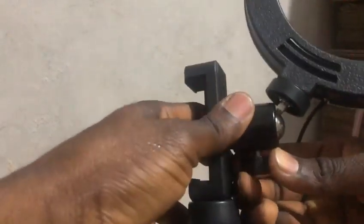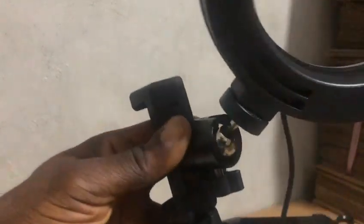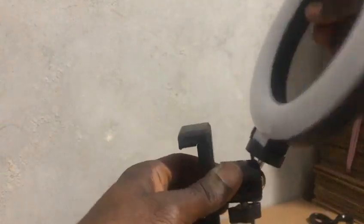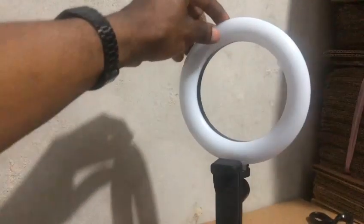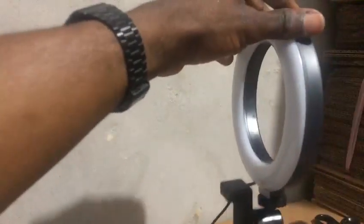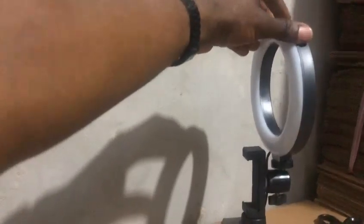Once it's strong, loosen this holder down here a little bit. This is a ball joint — it goes 360 degrees, so you can turn it anywhere you want. Turn it to your desired position, the way you want it.